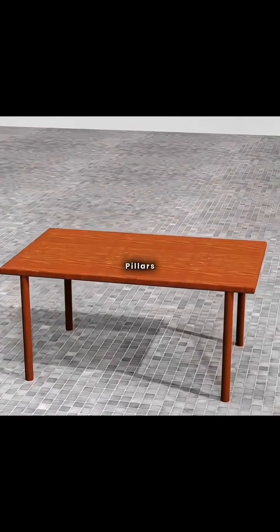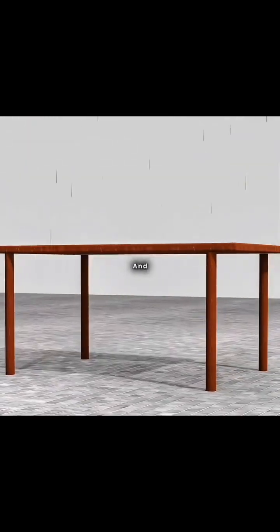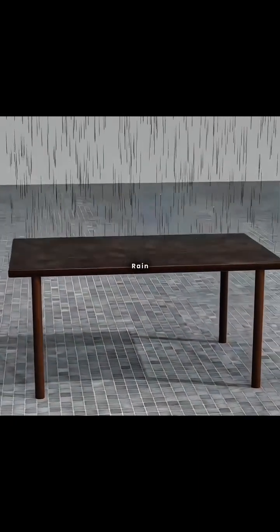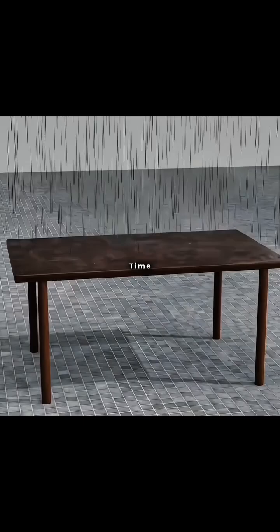Laying a wooden board across four pillars creates a roof that shelters from wind and rain. However, a flat roof tends to collect water during rain, leading to leaks over time.